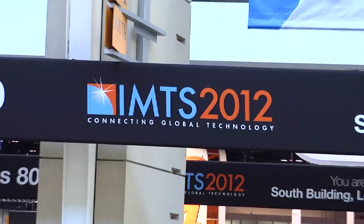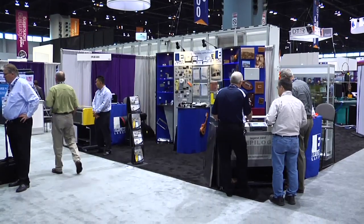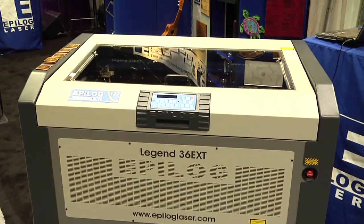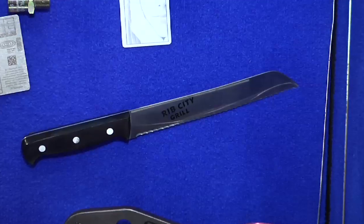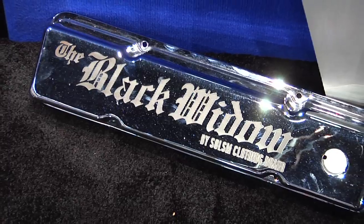Hi, my name is Peck Siddhar. I'm Epilog's application specialist. We're here at IMTS 2012 and we're in the Epilog Laser booth. Epilog Laser is a leading manufacturer of CO2 and fiber laser marking systems. We've been in the industry for over 24 years. We are a company that is dedicated to our customers, our distributors, our suppliers, and our employees.